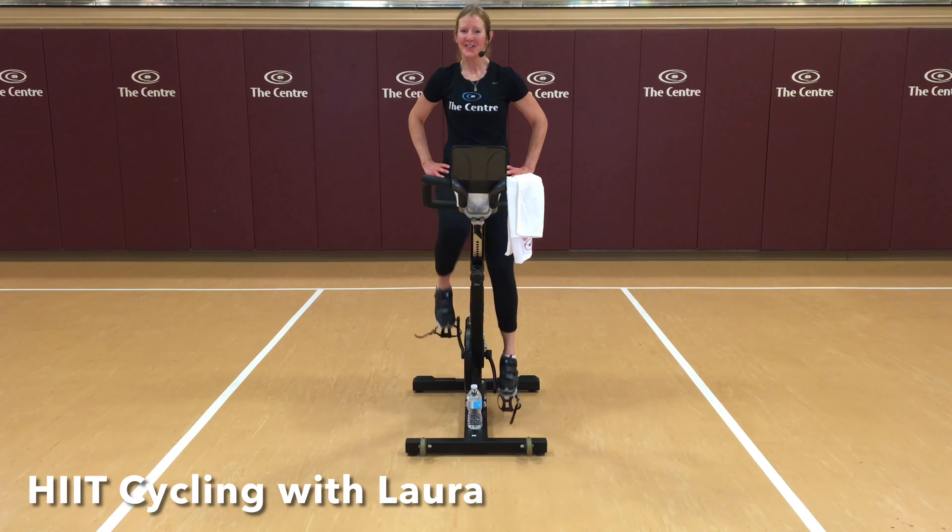Let's get ready. Smooth pedal strokes. Find 70. Go as big as you can. Peak power of the day right here. Come on. Halfway. Push. Ten seconds. Right to the end. Take it down. Nice job. You have one minute — stand and stretch.